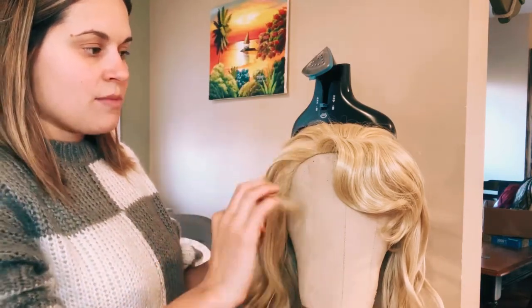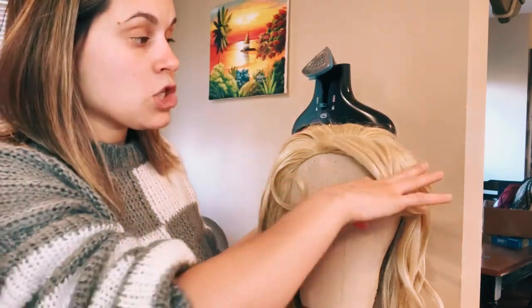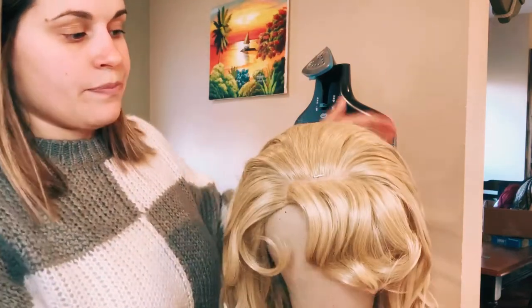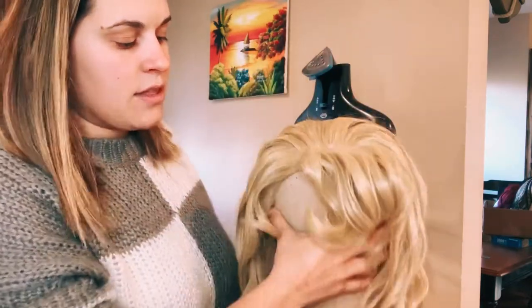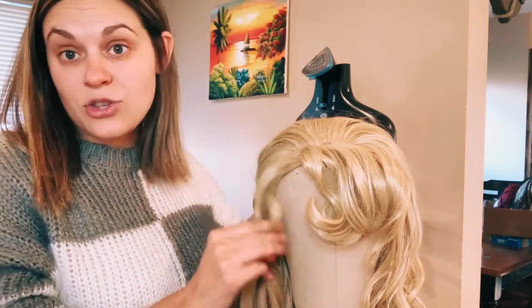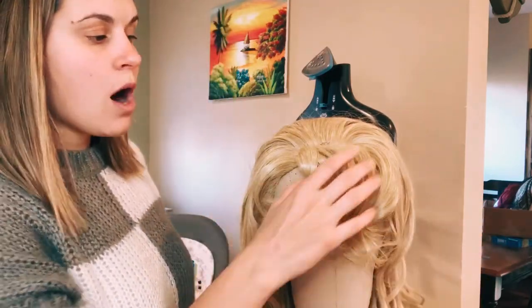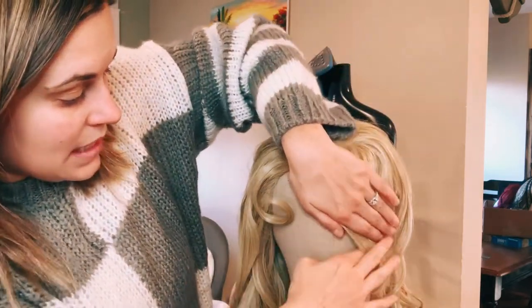The bang pieces are already pre-cut and curled, so today I won't be doing any curling or cutting. I wanted to show you what they look like in case you're purchasing a wig and need to cut your own bangs. The bangs consist of about three-quarters of an inch on one side, then a tiny bit of bang on the other side. That tiny piece doesn't look like much, but it turns into a beautiful side piece with some teasing and fluffing. When cutting, aim for about this far down — then curl them.